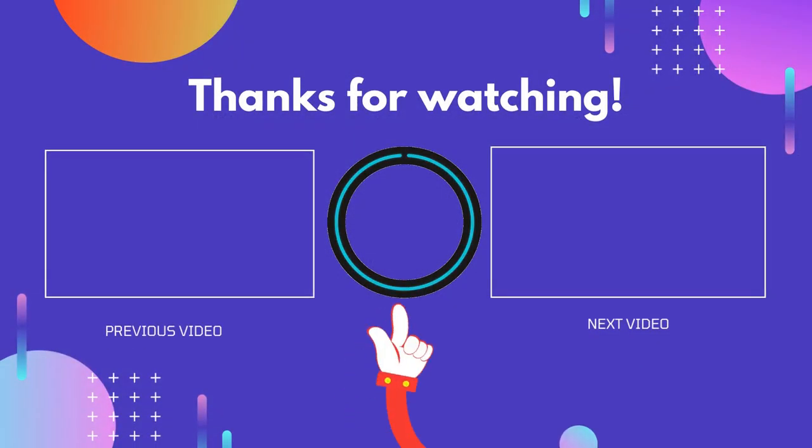Thank you for watching guys, I hope you liked this video. If this video is helpful to you, please don't forget to like and comment, and be sure to subscribe to get more reviews. Hope to see you guys in the next video.